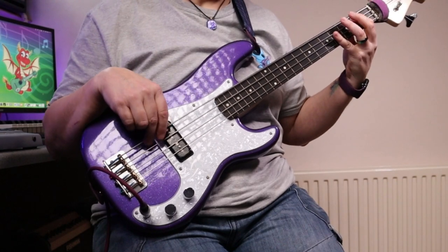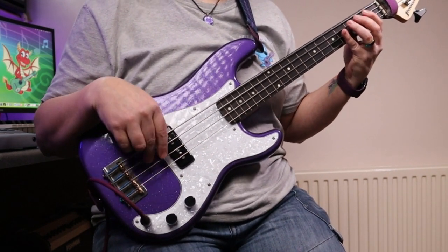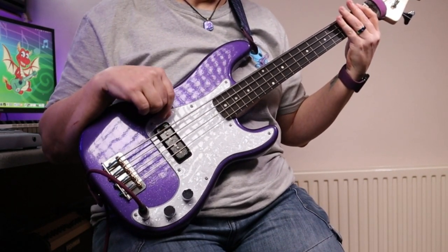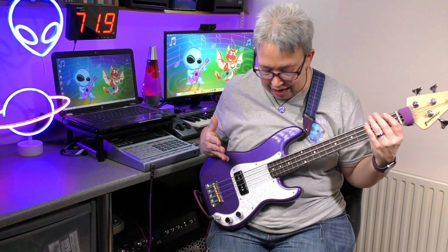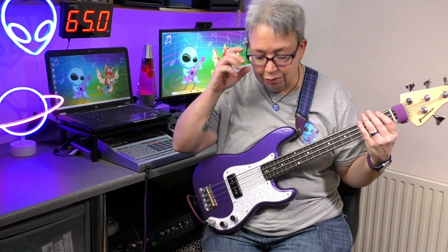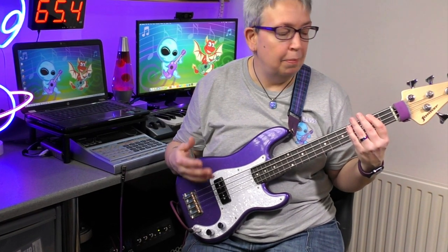Here we go — this is the Fanna Peewee bass. I do think for the size of the instrument, it really is a remarkable sound you can get off it. The strings are flat wound, but they're not as thick as the rubber strings — they're far more like playing normal bass guitar. Let's just try that same thing again and I'll turn off the pedal.